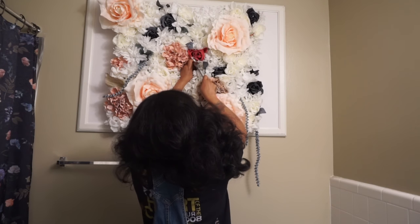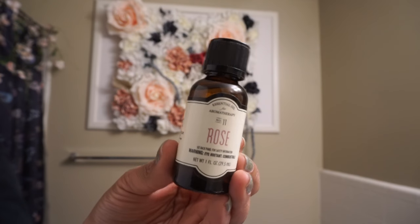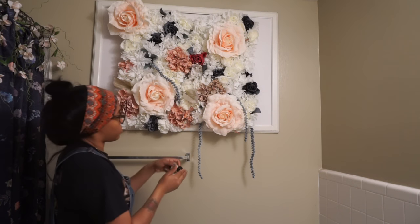And if you just want to put on the full floral experience and you're extra like me, with a huge love for the smell of roses, I purchased this rose scented essential oil and massaged it all over my design.